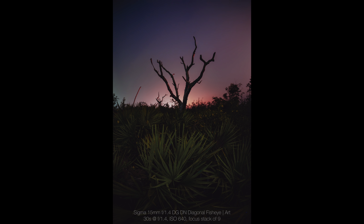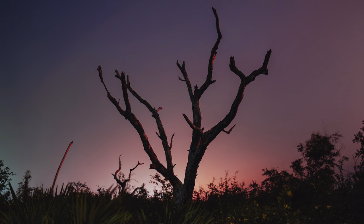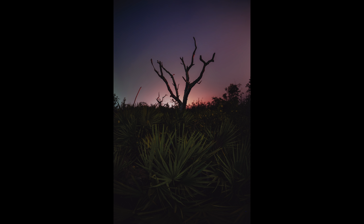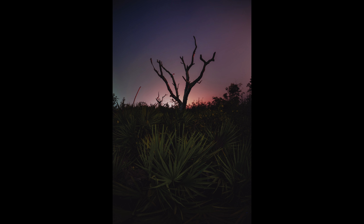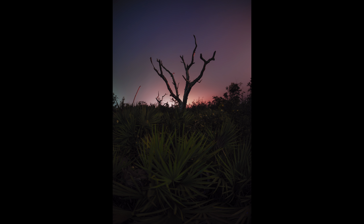Those palmetto bushes made for a really nice element to fill the foreground, but I also needed to focus stack nine separate frames in order to try and keep everything in sharp focus. Even though this is a fisheye lens, the depth of field is still quite short, and that creates its own challenges when the content of the frame ranges from only a couple feet away all the way out to infinity. Just to give you an idea of how short the depth of field can be, here's a frame focused on the tree, which is about 10 meters away, and here's another frame focused on the foreground palmetto bush, which is just a couple feet away.